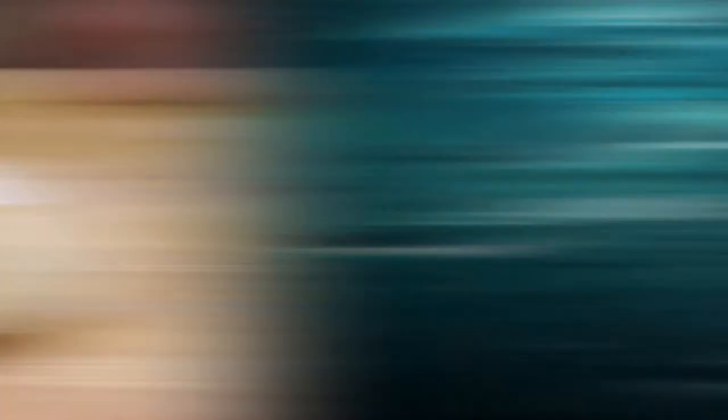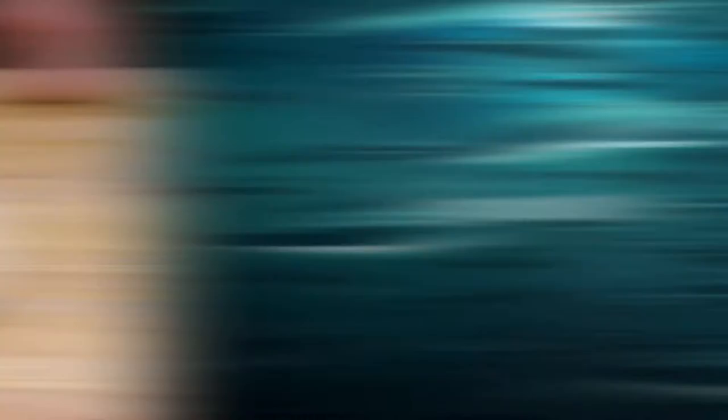And here you have your scallop carbonara. We can all help the ocean by making responsible seafood choices. Shop and dine with Seafood Watch partners to make a difference.